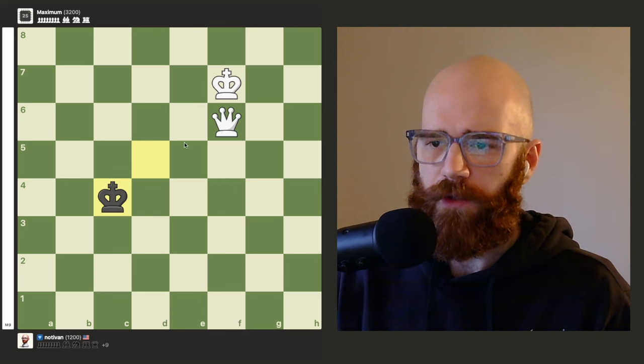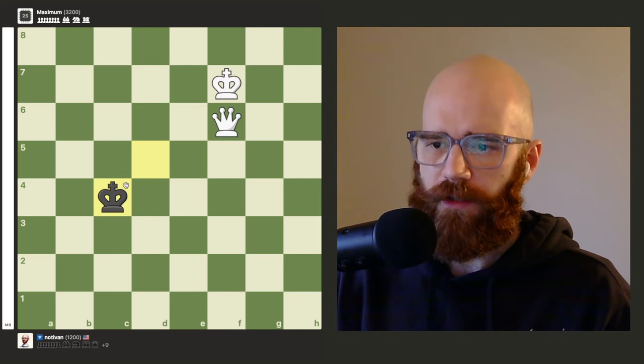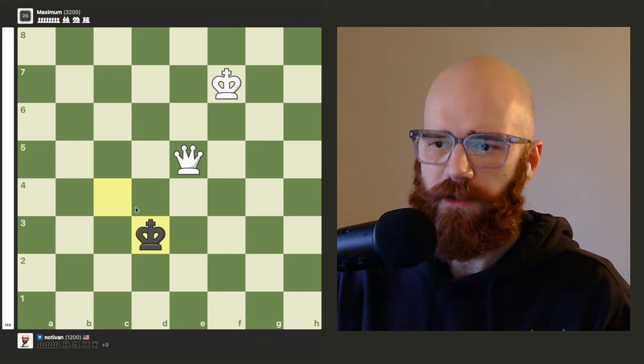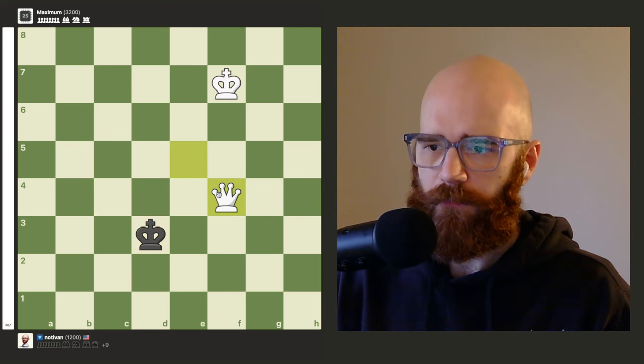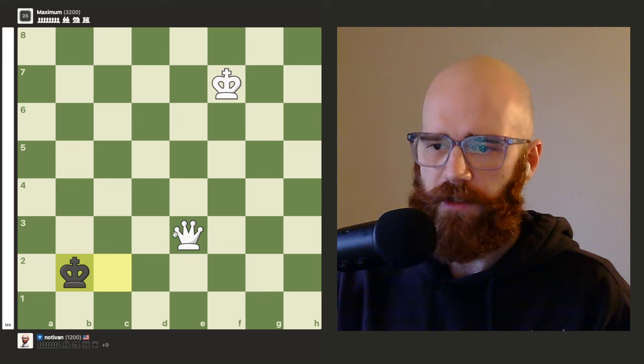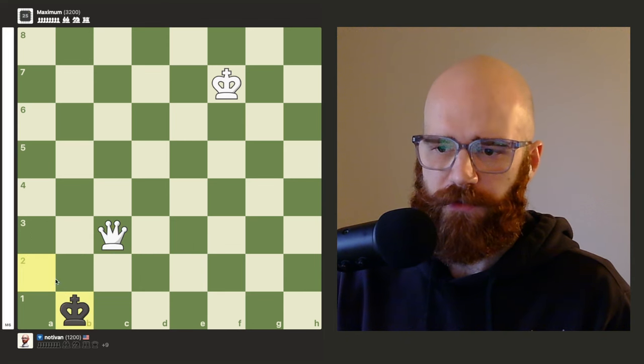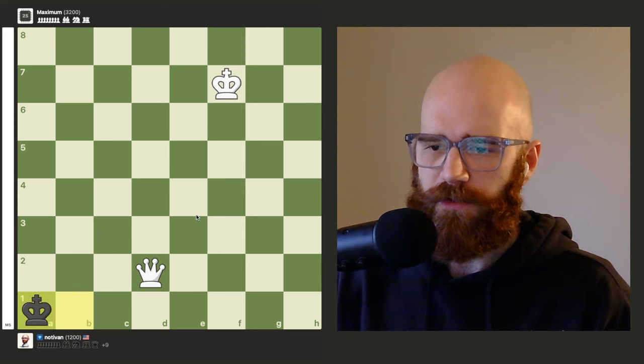Once you put your queen a knight's distance away, all you need to do is copy the king's movements with your queen. What I mean by that is if he goes down to the left, our queen will go down to the left. He goes down to the right, queen goes down to the right. Down and to the left, our queen copies. To the left, our queen copies. He moves to the left, we copy his movement. He goes down to the right, and so on and so forth.